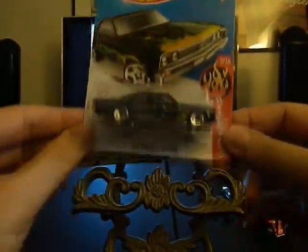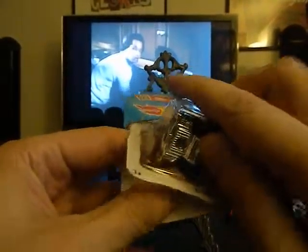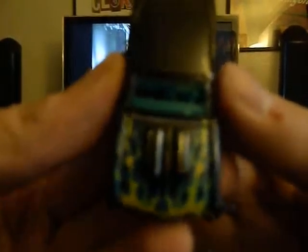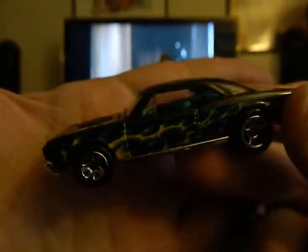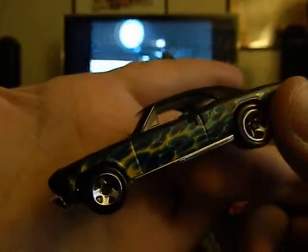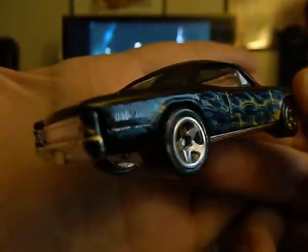Up next is a 67 Chevelle SS 396 — it's part of their flame series. Like the flame cars, you know, some are better than others just like any other line. I actually do kind of like the flame work, especially the top portion of that hood. It kind of reminds me of like a pagan devil symbol on the hood. I actually like the black against the yellow and bluish flames — it's very cool, and this is one I would love to do some kind of toy photography on.